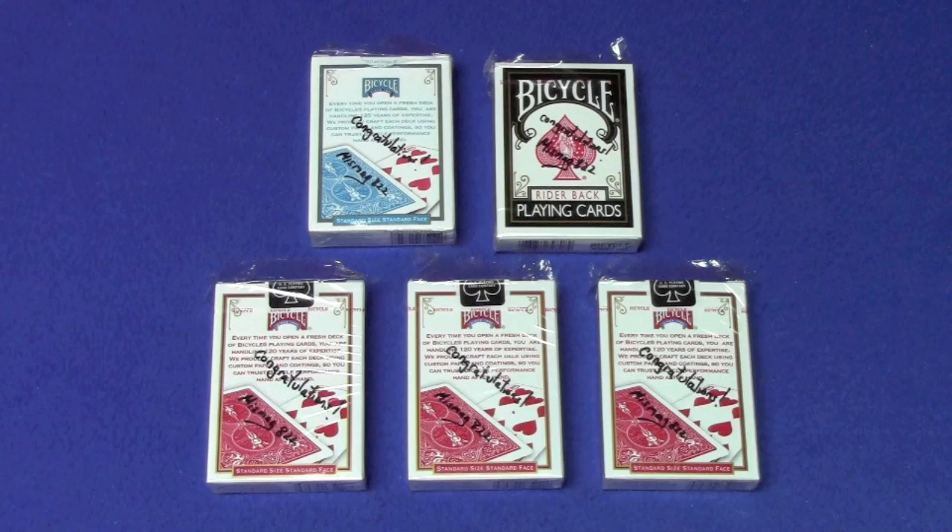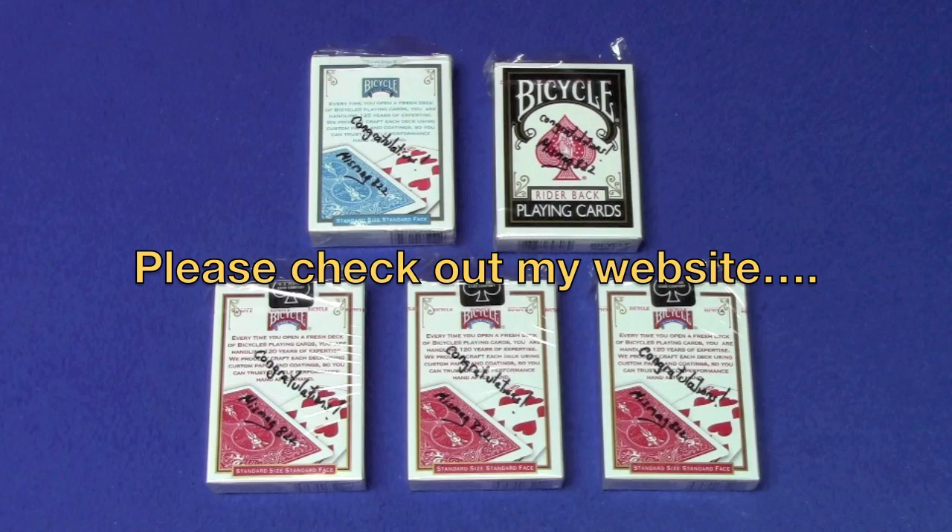And now for this week's deck giveaway. First, I want to let you guys know somebody has been pretending to be me, sending out messages that all of you have won my contest. I do not message you from any other channel other than this channel. So if you receive a message, make sure it's from me — otherwise it's not real. I apologize to all of you who had your hopes up because you thought you won. So this week I'm giving away three red signed standard back decks of bicycle cards, one turquoise and one black rider back deck. All you have to do is leave a comment below, like the video, and if you haven't already, please subscribe to my channel. Good luck to everybody. I'll see you next time.